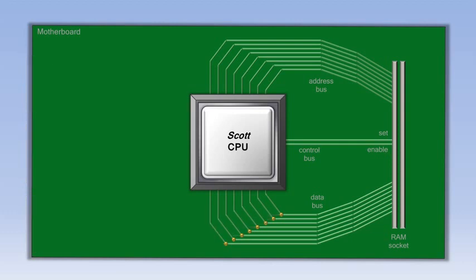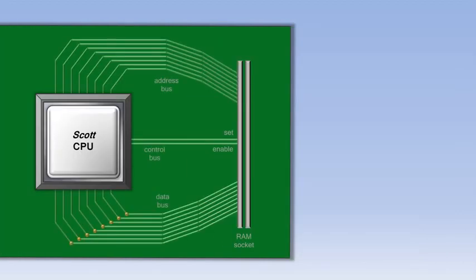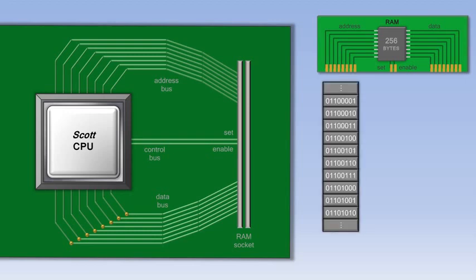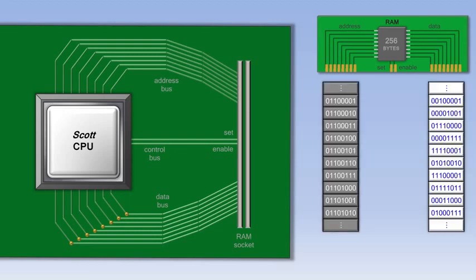For now, we'll remove the wires on the left and move the motherboard over to make room for the RAM chip. RAM consists of a list of addresses, and at each of those addresses is a piece of data. The CPU normally requests and processes each piece of data from RAM in order, one after the other. However, if the CPU is instructed to pull data out of order, it can do so — that is why it's called Random Access Memory. The data can be accessed randomly if it needs to be, although normally it's accessed in order.